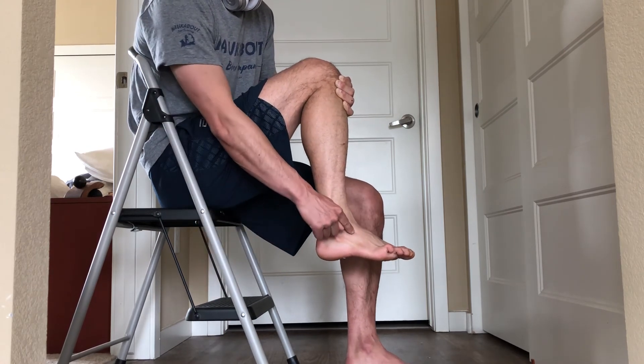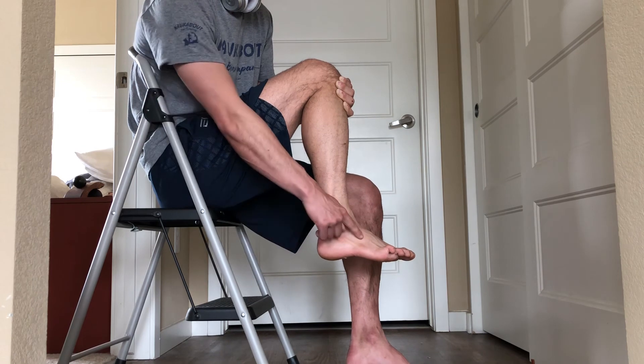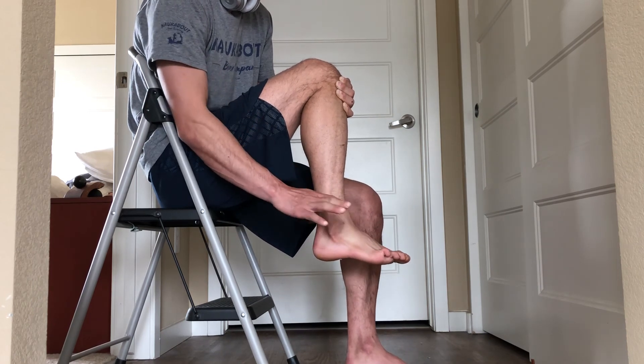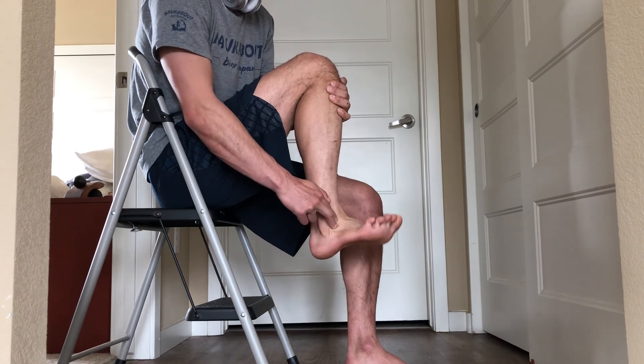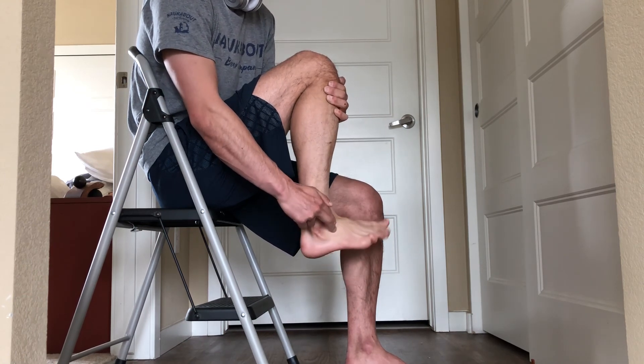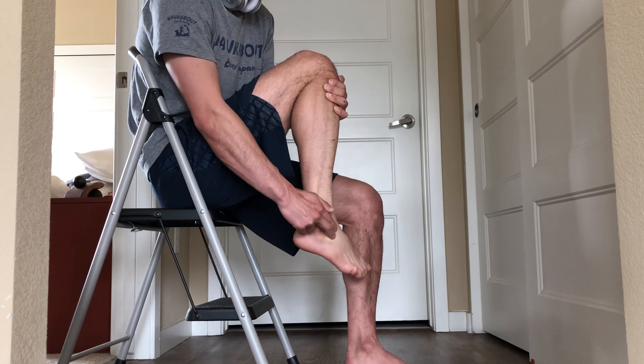The other option is to press right here, where we all get inversion sprains. Use two fingers, not just one — press there, same deal, looking for circular ankle motions to free up those restrictions.